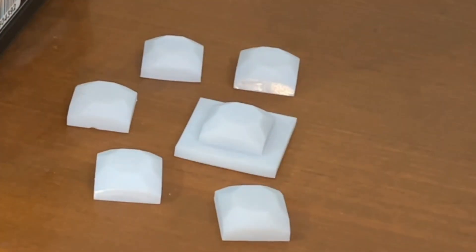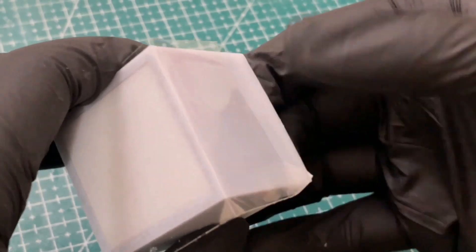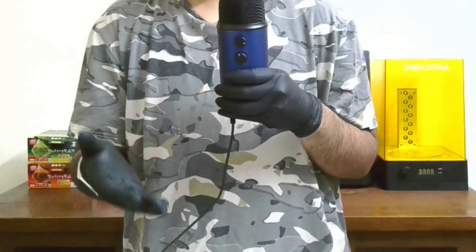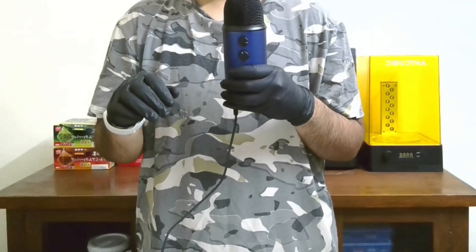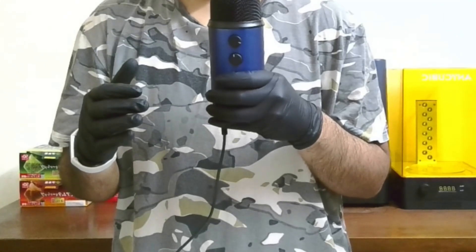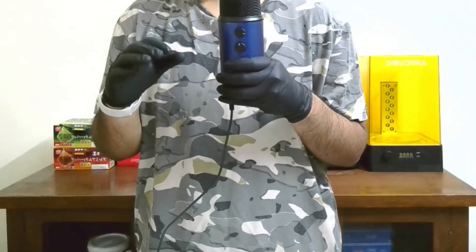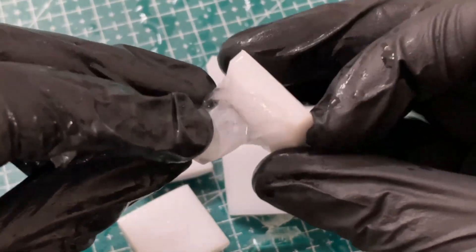I 3D printed all of the parts, cured them, filled the mold with water, sealed off the bottom with some sellotape and froze it. I was expecting this to work and was really excited to see the results, but I ran into two new major issues that in hindsight I should have been able to predict. I'm not ashamed to admit that I totally messed it up.